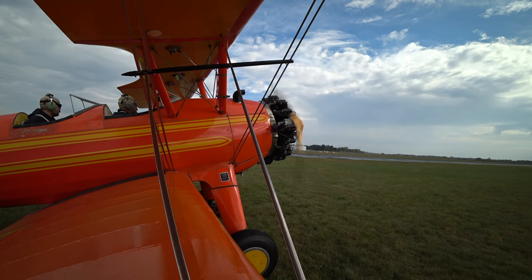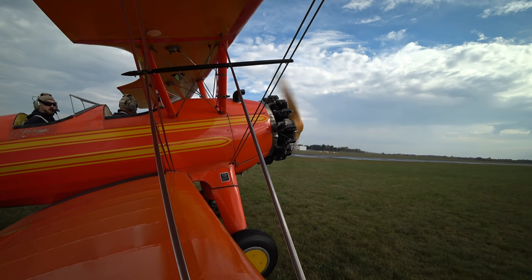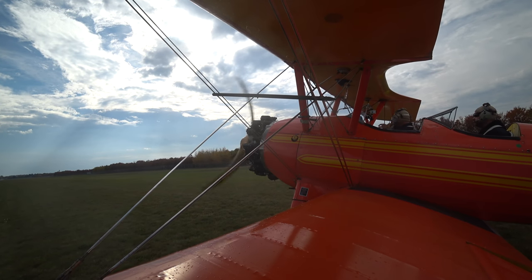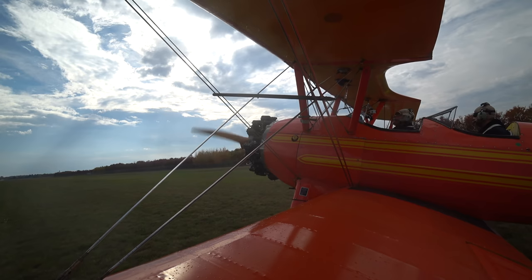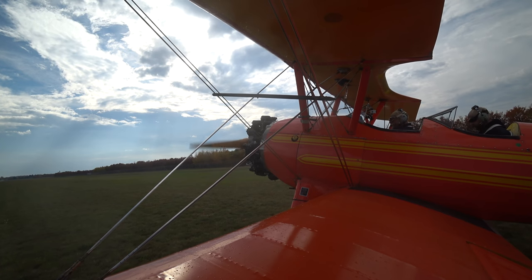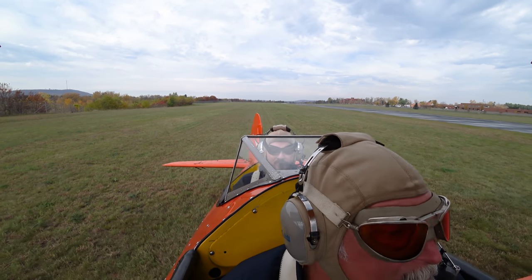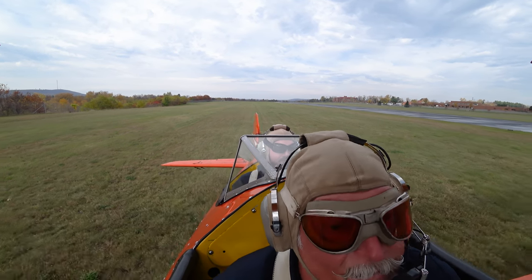We'll take off probably right around where the cones are. We do have a right crosswind, but because of these trees we probably won't feel much of an effect. Radio call: orange biplane departs runway one three — left turn out to the east after departure.